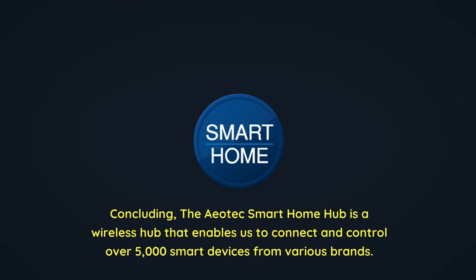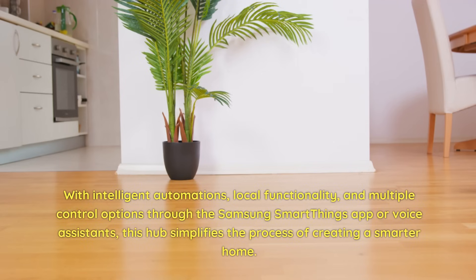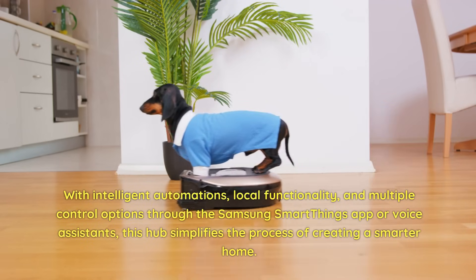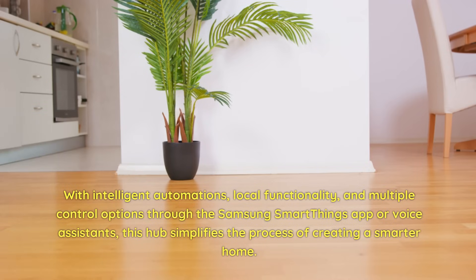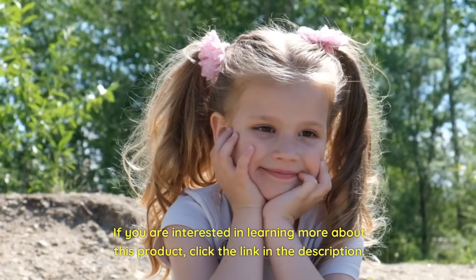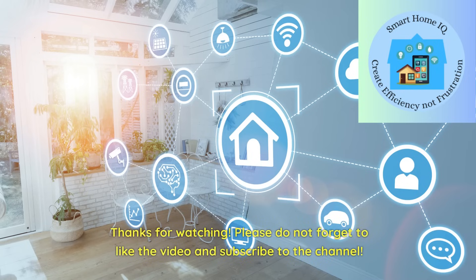Concluding, the Aotec Smart Home Hub is a wireless hub that enables us to connect and control over 5,000 smart devices from various brands. With intelligent automations, local functionality, and multiple control options through the Samsung SmartThings app or voice assistants, this hub simplifies the process of creating a smarter home. If you are interested in learning more about this product, click the link in the description. Thanks for watching — please do not forget to like the video and subscribe to the channel.